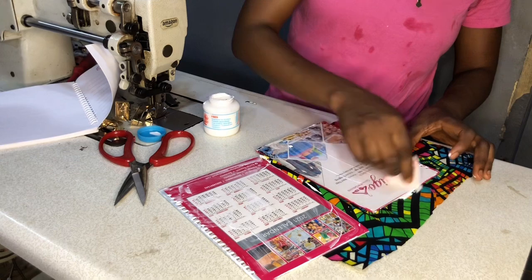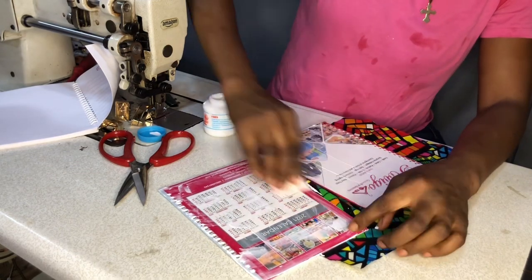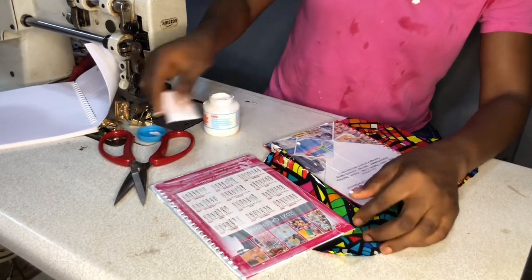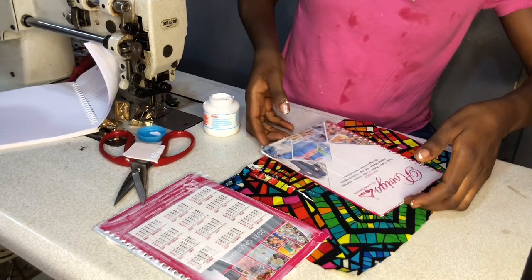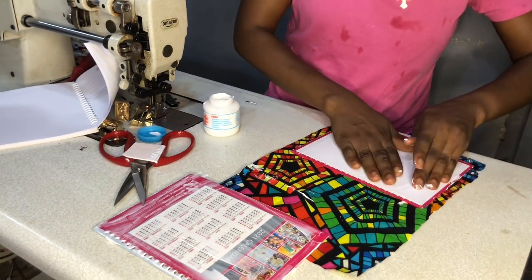I usually give my gum one or two coats, but you can do it twice just to make sure it sticks properly. In this case, you don't really have to wait for your gum to dry — it needs the fabric to absorb the gum itself. So just spread it out properly, then flip it onto your fabric, and don't forget your allowance.